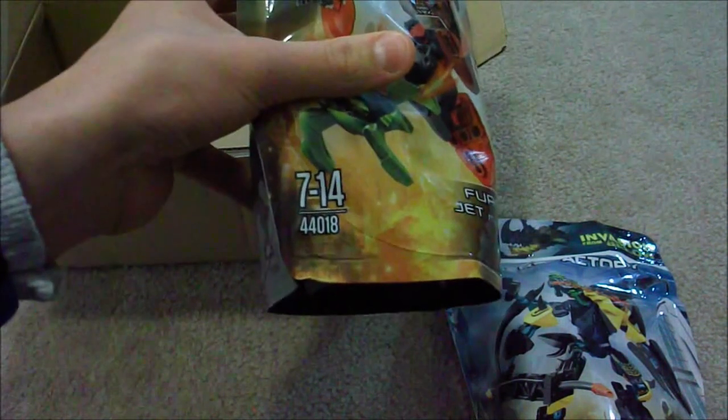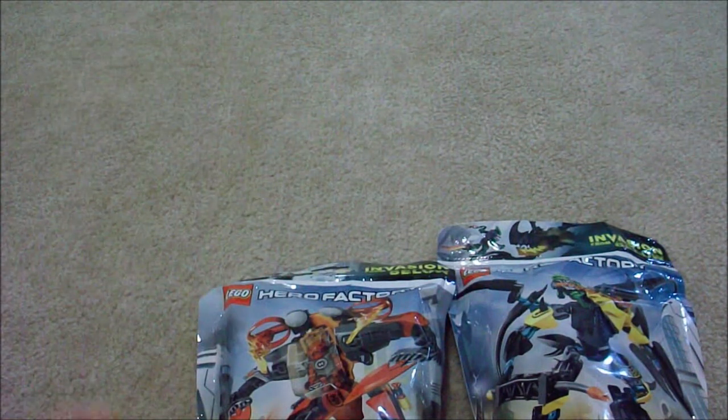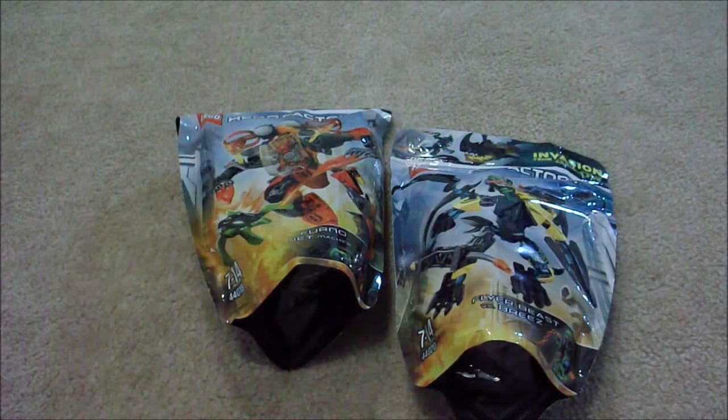And I got Furno Jet Machine, which is also a very cool looking set — and as you can see, no piece count either. That is all for the box, and I'm so excited for these sets.